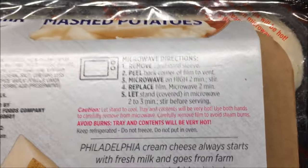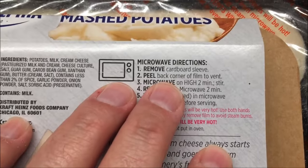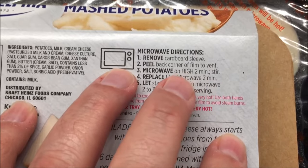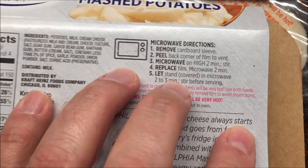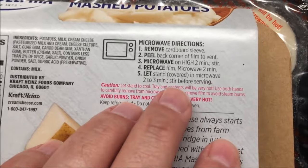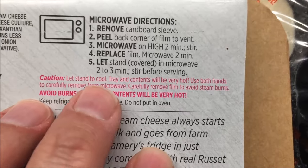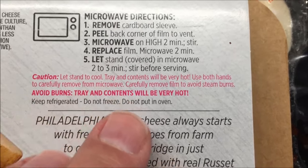What you do is remove it from the cardboard sleeve, peel back a corner to vent, microwave on high for two minutes, stir it up, replace the film, and microwave for another two minutes. Then let it sit covered in the microwave for two to three minutes to finish cooking. Make sure you stir it up before you serve it. Let it stand to cool — the tray and contents will be very hot.